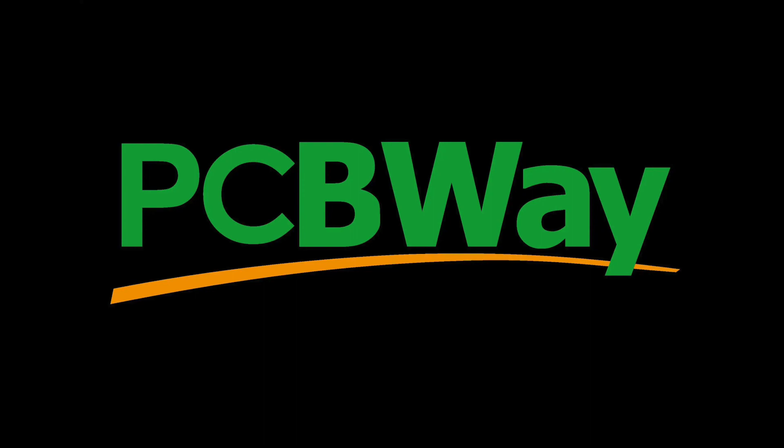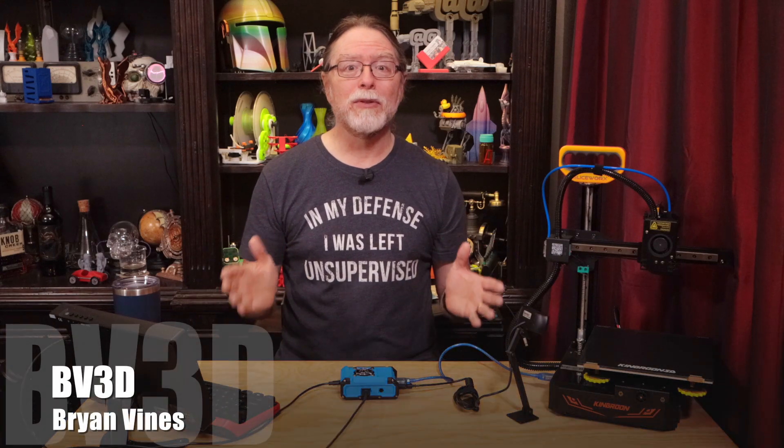This video is sponsored by PCBWay — more on them in just a bit. Hi, welcome back. Today we're going to install OctoPrint on an Orange Pi 3 LTS, and like I said, this should work on pretty much any Linux system.